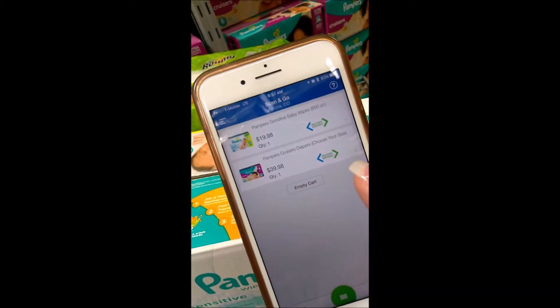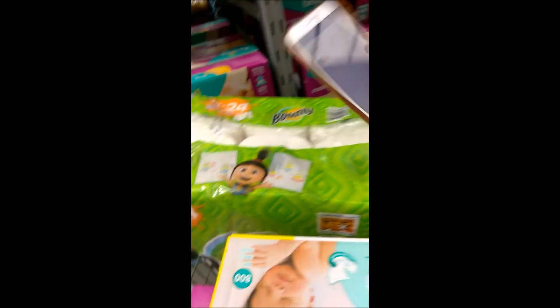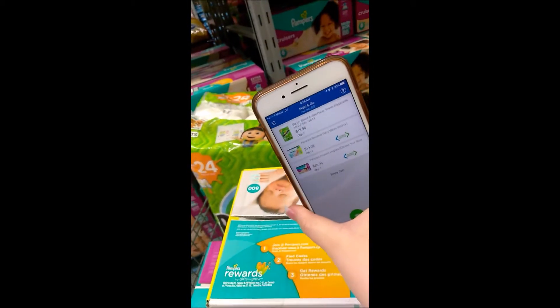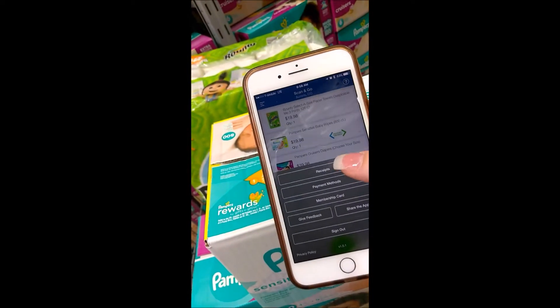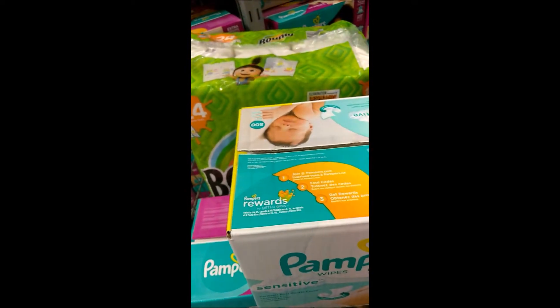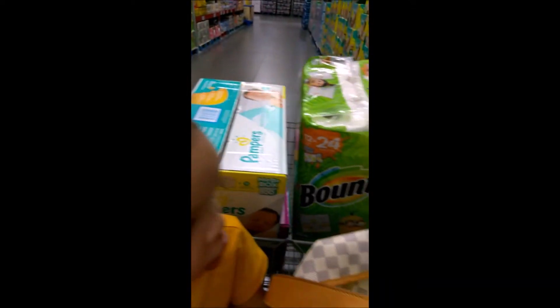It already scanned the item and then it shows you the instant savings. I also forgot to grab paper towels, and again you just scan the item. It shows up in your cart. I use this thing like every month because we come in here to stock up on snacks for our kids and all that fun stuff.